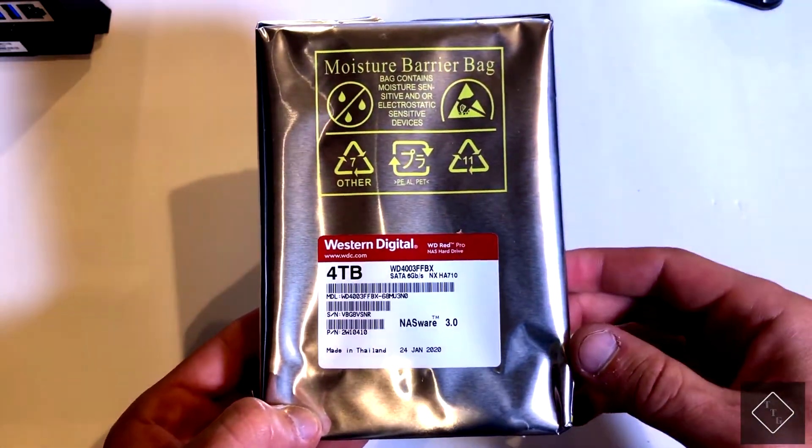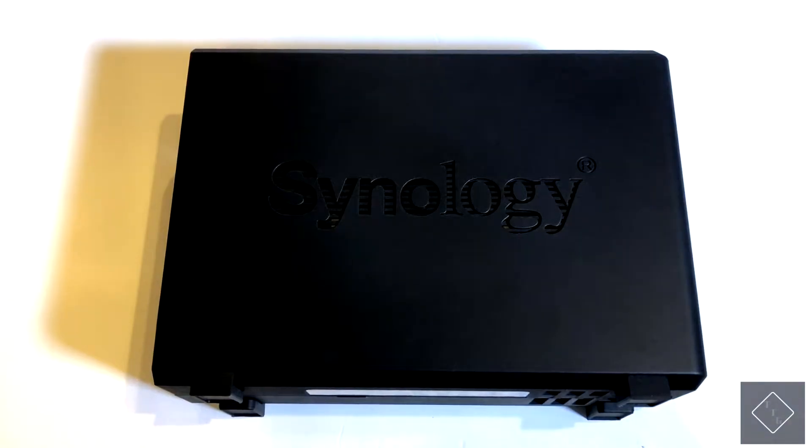Four terabytes is plenty enough for what I'm going to be using this for. That's basically it for this video — hope you guys enjoyed. I'll provide links to everything down in the description below if you're interested in checking it out. Hit that subscribe button and the like button — both are really greatly appreciated. If you have any questions or comments, drop them in the comment section below and I'll be sure to help you out the best I can. I'll see you guys in the next one!